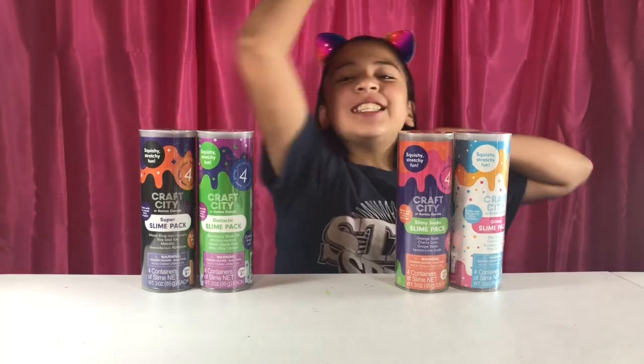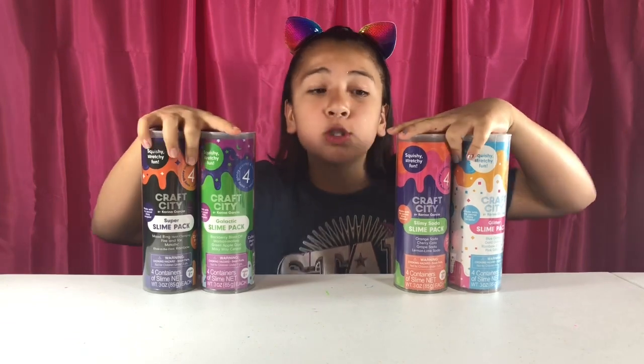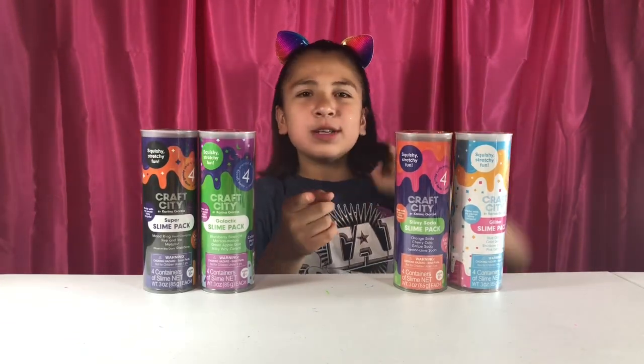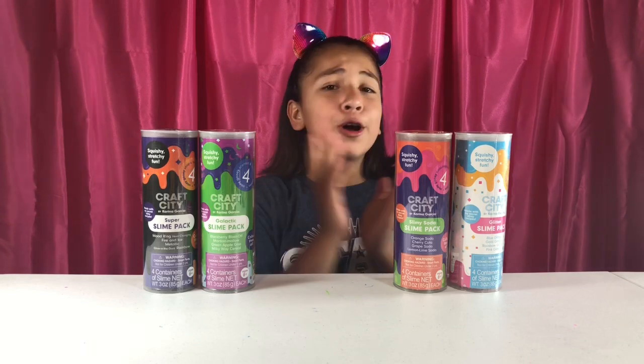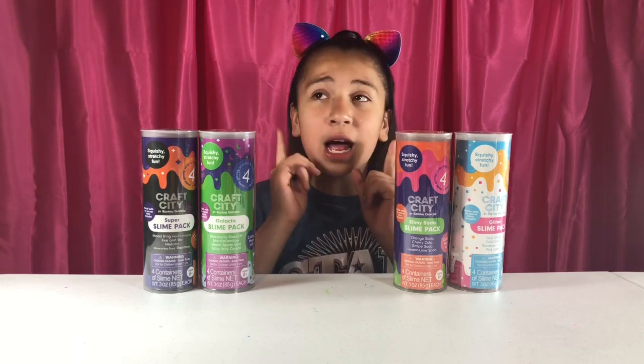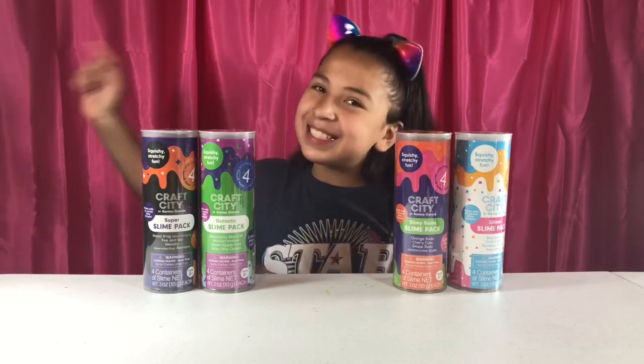Hello friends and welcome back to my channel. Today I am reviewing all four Karina's slime packs and I'm so excited. Before we get started, go add me on Musical.ly, Snapchat and Instagram — it's always lit on there. Joey made a slime on Musical.ly and I might go live tonight. Let's just get started.